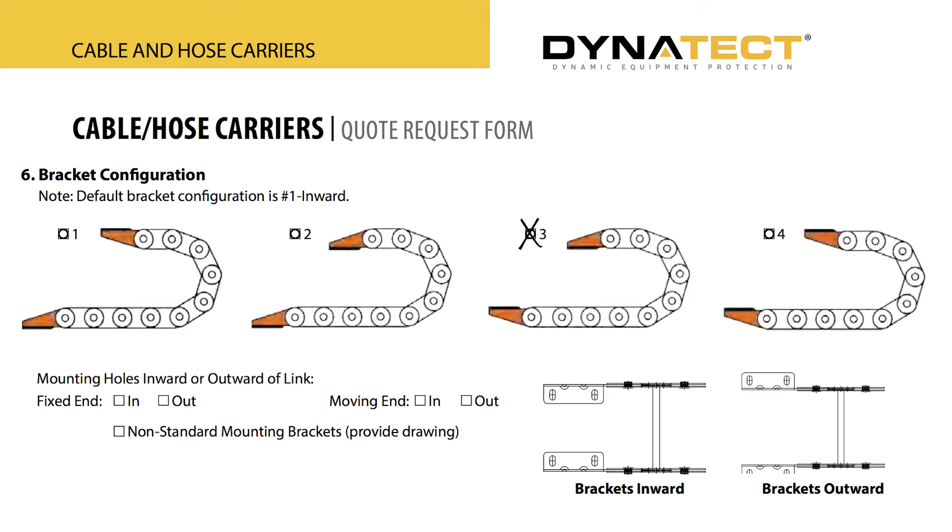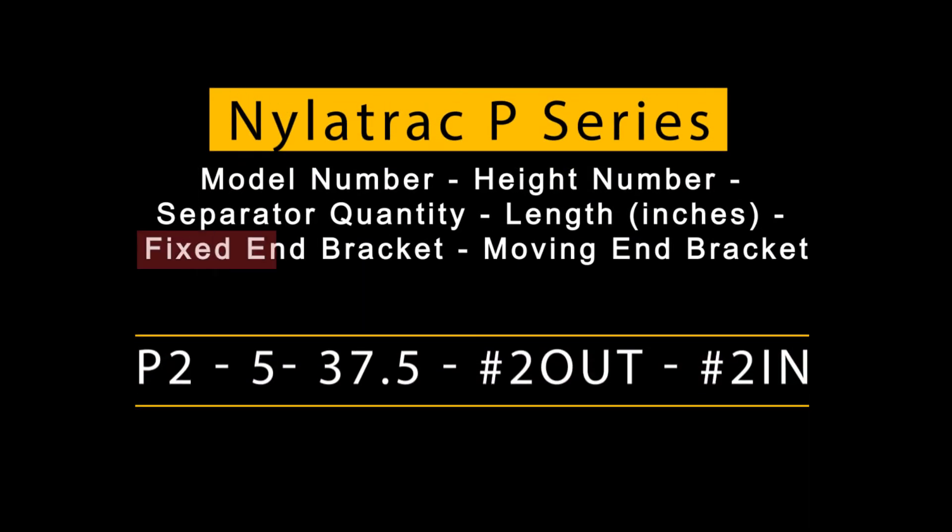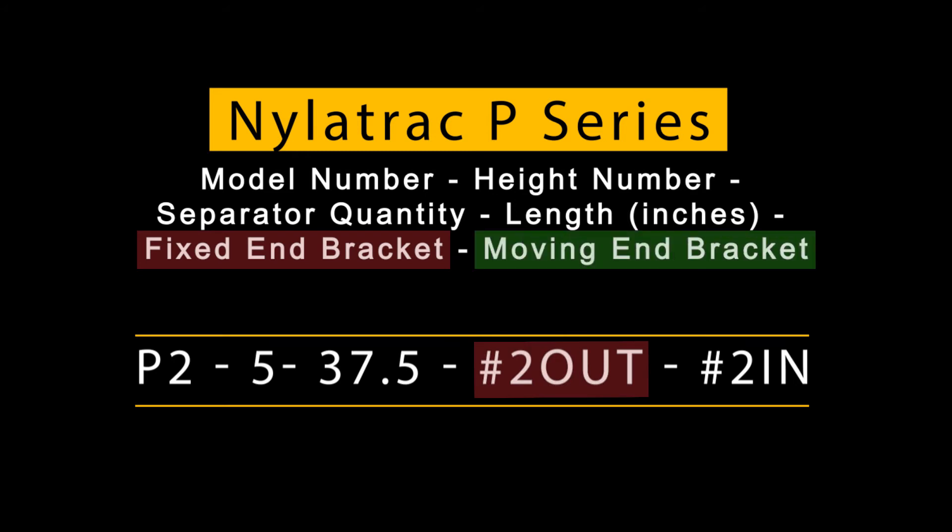You can have a combination of both inward and outward facing mounting holes. Here's an example of a part number. For example, you can have a fixed end with the mounting holes outward of the link and the moving end with mounting holes inward of the link. Always specify the fixed end first, then the moving end.